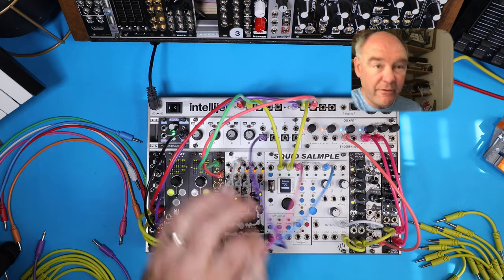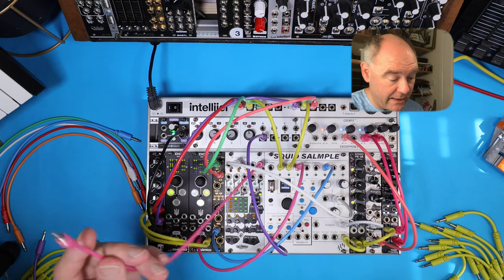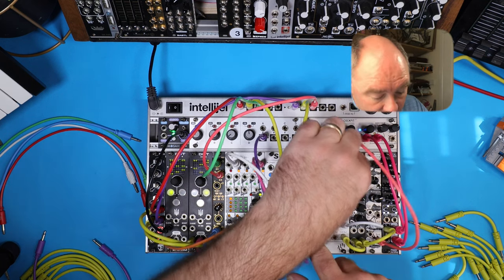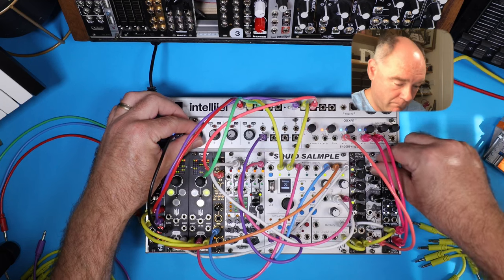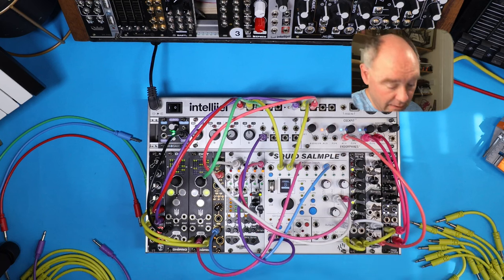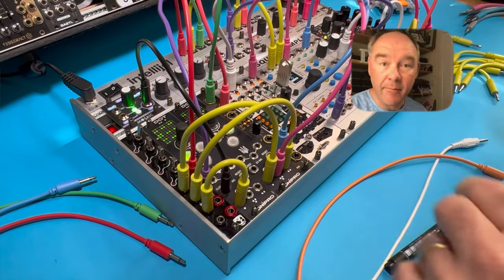Let's patch output one from our Mimetic Digitalis into input seven's volt-per-octave, and I'm going to patch output four of the Mimetic Digitalis into the pitch information for channel eight. Where are we going to get the triggers from? Let's take a trigger from sequencer one into channel seven and see what happens when we hit play. I think we really want to send these triggers through the mute as well, because if I'm going to control the kick and the hat I'll probably want to control when I bring in and out these other melodic elements.